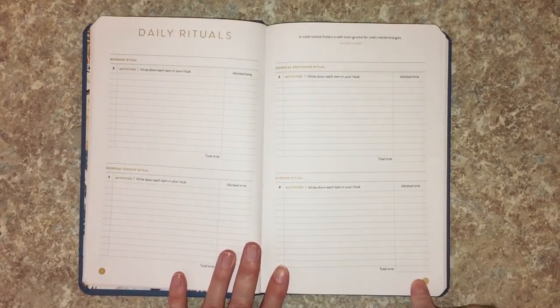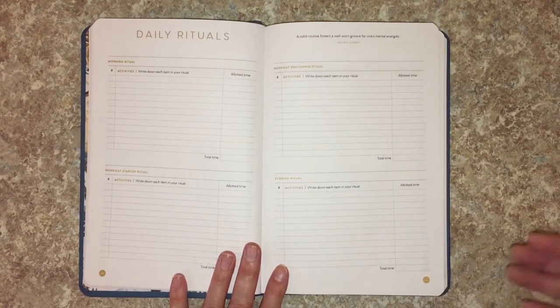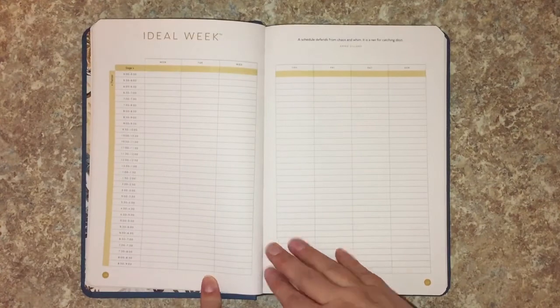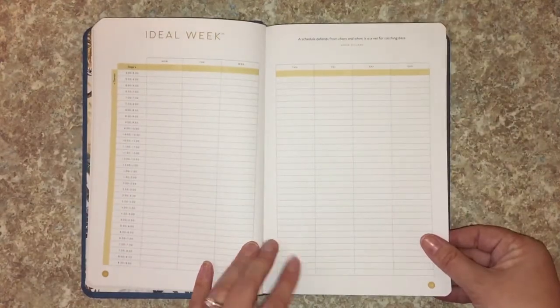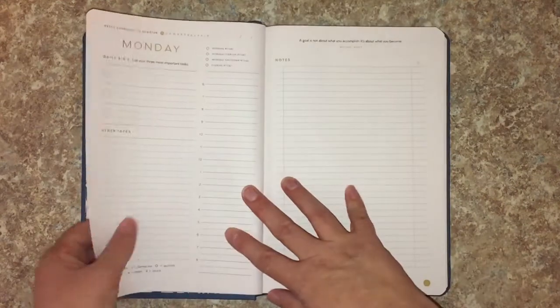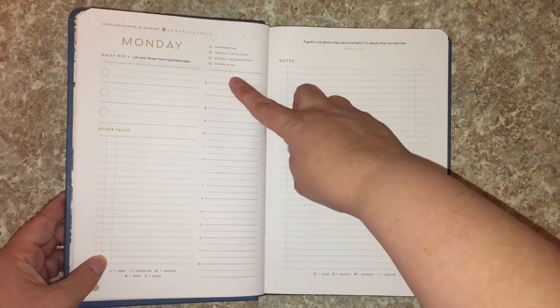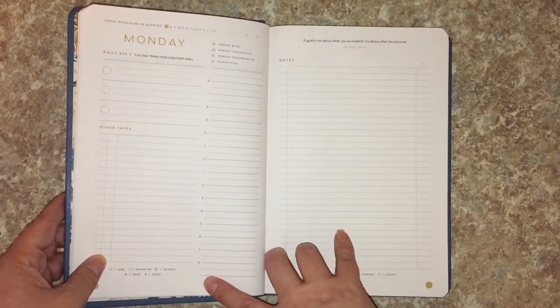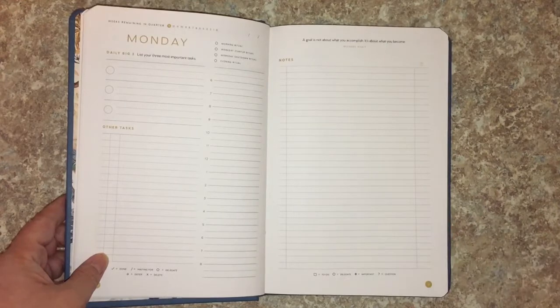Next you've got your Daily Rituals page, which I think is very important — it forces you to really look at the things you do every day and consider whether a different order might be more efficient. That really helped me. Then you have your Ideal Week, which goes from five o'clock to nine o'clock — I really appreciate that early start since I'm an early riser. It jumps right into your weekly layout: daily Big Three, tasks, and a schedule starting at six, though they give extra lines so you can start at five.